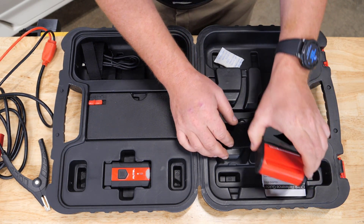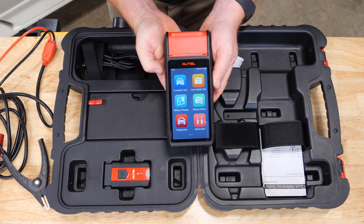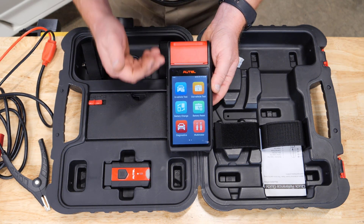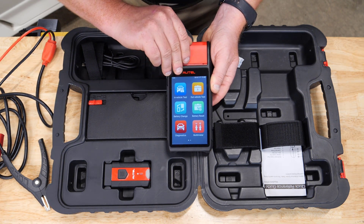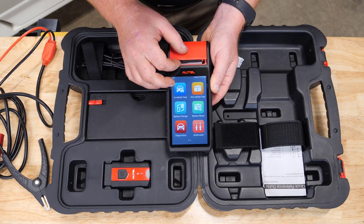The BT608 is an Android-based battery tester running Android version 9, with a touchscreen display. It has all of our features in the common setup you'd normally see from an Autel tool. Up at the top we have our thermal printer, which gives us the ability to print information directly from the tool.